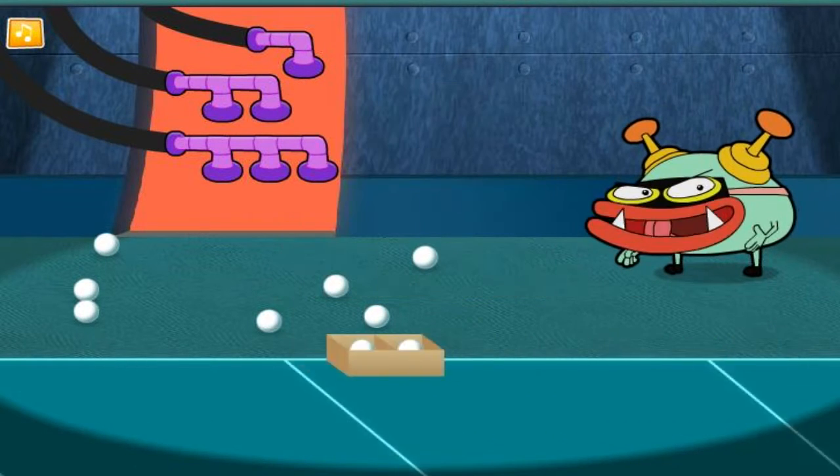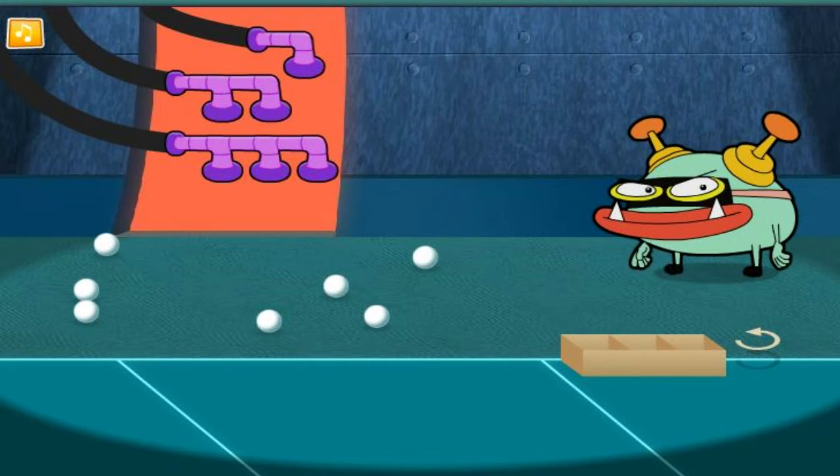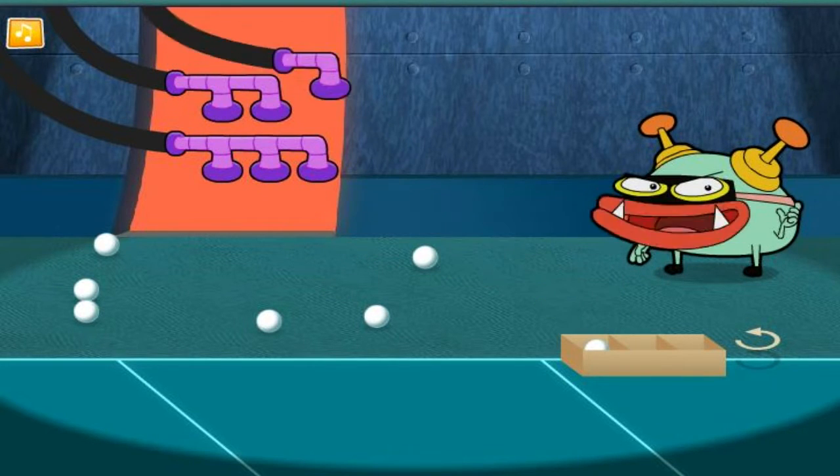Nice work! Let's fill the next box. Maybe we should rotate the box. Try and take as few turns as possible.